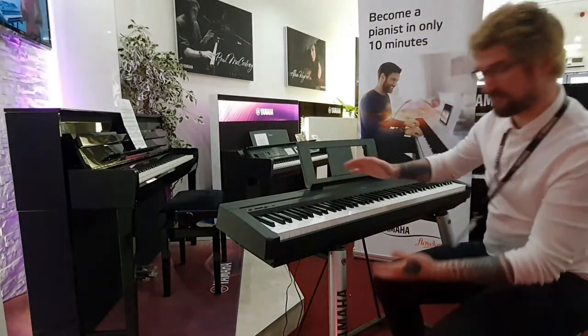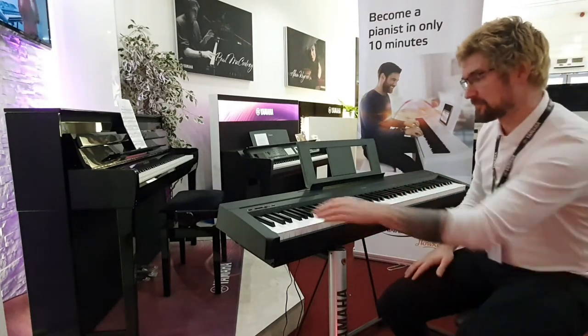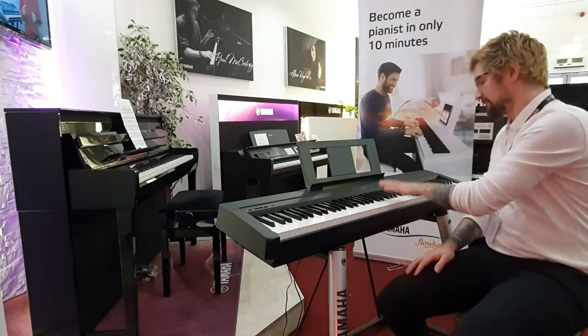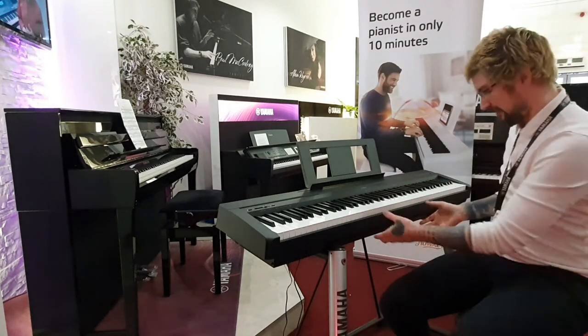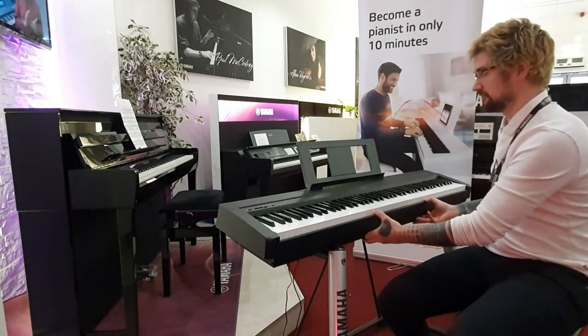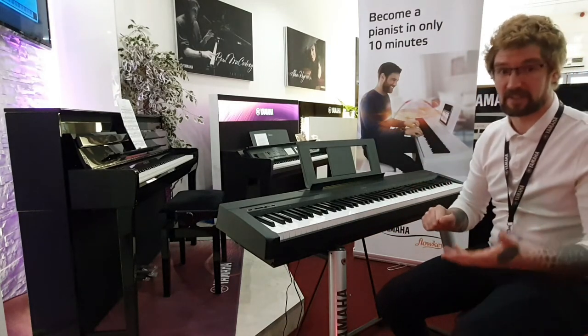The P45 is a fully weighted 88-key keyboard, so full size. It's progressively lighter as you move up the keyboard, so it replicates the balance of an acoustic piano. It's very portable — it weighs 11 kilograms — so very easy to throw in a music bag and take off to gigs when we start getting going with gigs again.